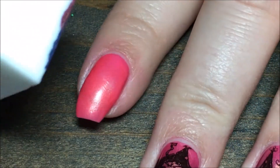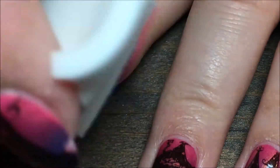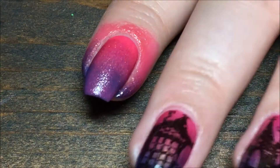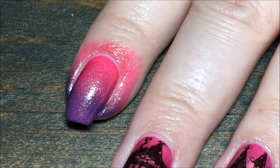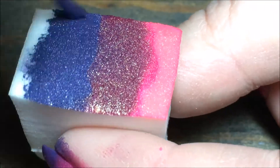Then I'm going to line it up over my nail with the pink towards my cuticle, and I'm just going to start to sponge that on — up and down, side to side, all over, just so that all the colors blend together nicely. Then I'm going to reload my sponge and do a second coat.